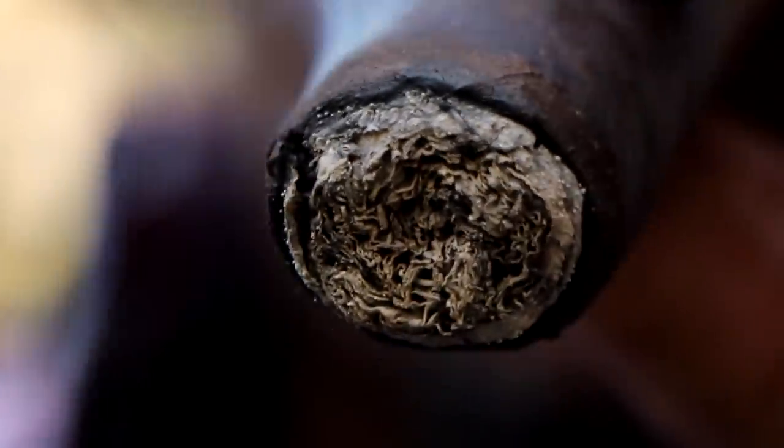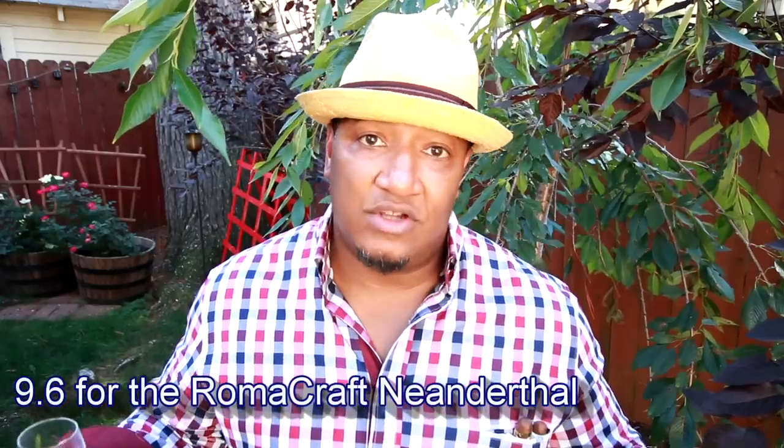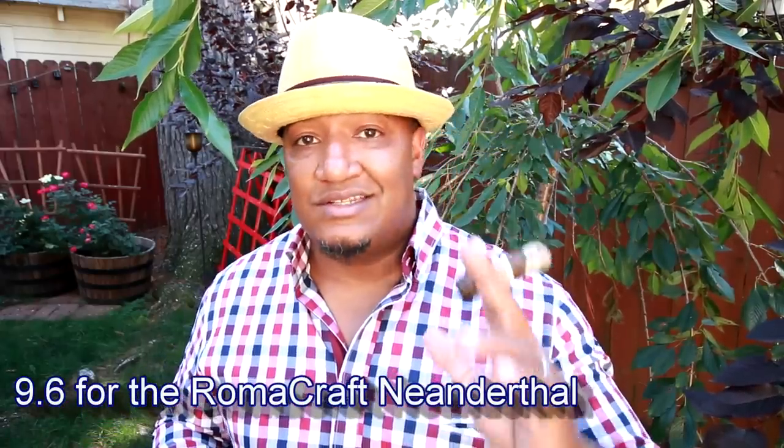The draw itself — two points, absolutely perfect. When it comes to the taste, I could have gotten a little bit of a sweeter note to balance out the cocoa, the red pepper, the saltiness, the espresso, the leather, and a little bit of the wood notes. A sweet note would have really made that perfect, but I'm going to give it a solid 1.9 points. When it comes to complexity, I'm giving it two points — it was a wild ride. As you go from the first to the second to the last third, you get a melody, a symphony of flavor. I'm giving this cigar a solid and well-deserved 9.6 points.